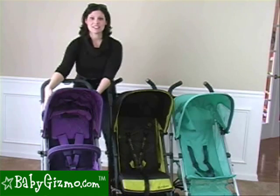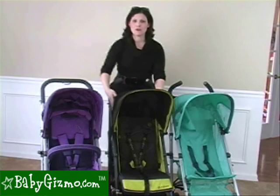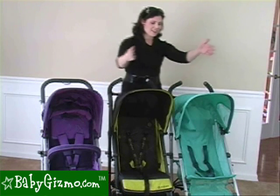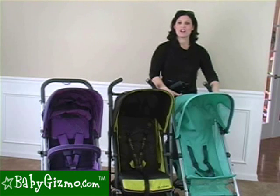Here is the high-end — it's the Callisto, and it retails for $349. This is the mid-range, the Onyx, and it retails for $229. And this is the economy version, the Ruby, and it retails for $149.